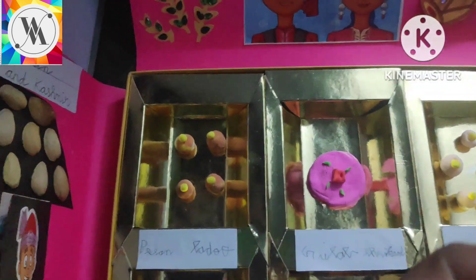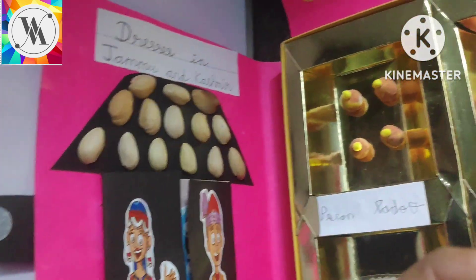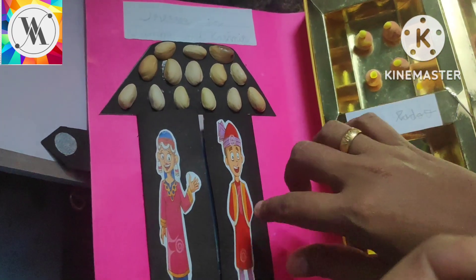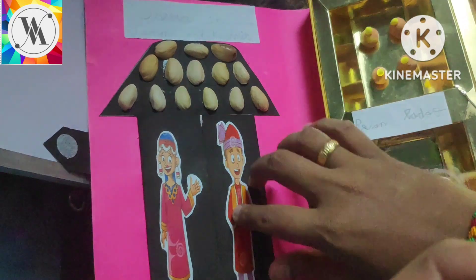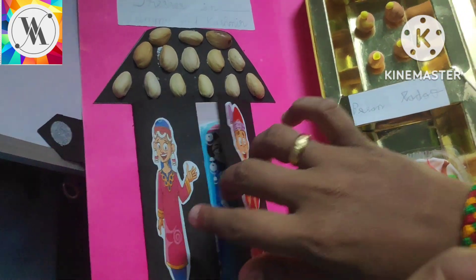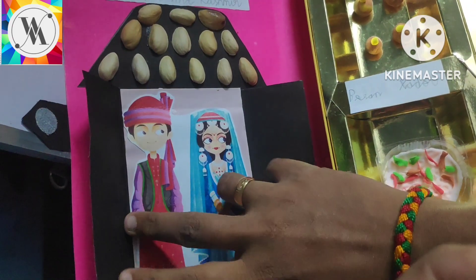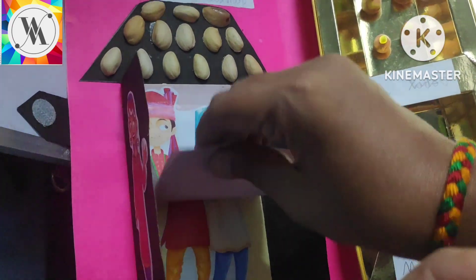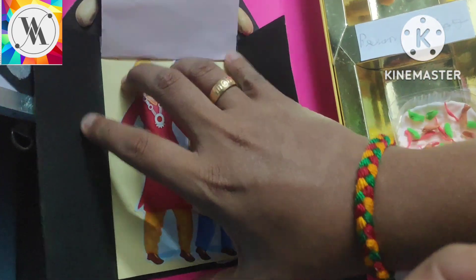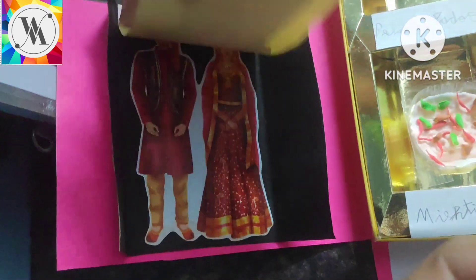Yes. And this side has the dresses of Jammu and Kashmir. I made it like a house — he stuck all these pistachios. Here we have the traditional dress, and here also. And then we are moving to the dance costume and then the wedding costume.